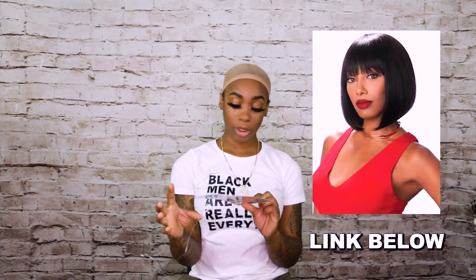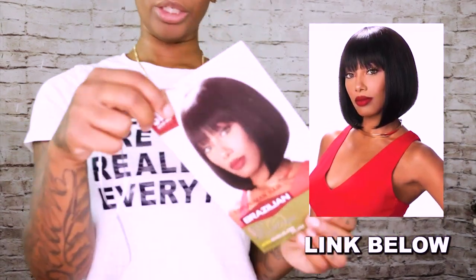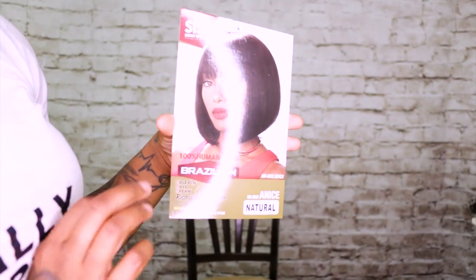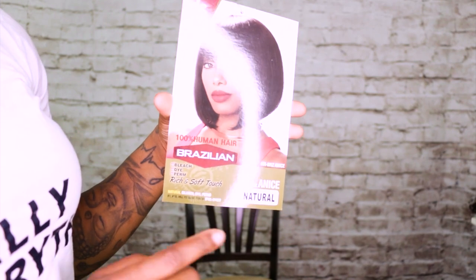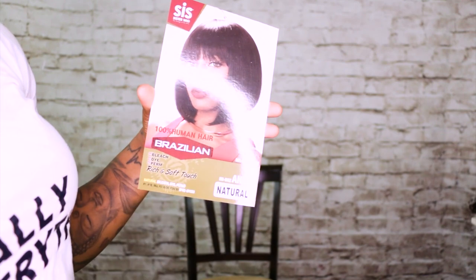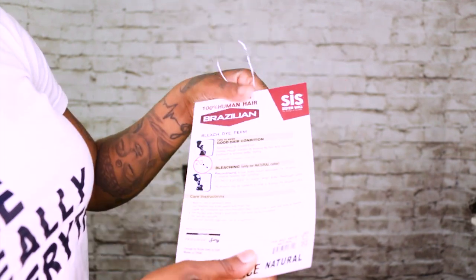Alright, so that was Ariel. The other wig I'm going to review is called Anise — I think that's her name. It is also 100% Brazilian hair, can be bleached, permed, or dyed. It's a bob with bangs, in a natural color, but it does come in other colors too.